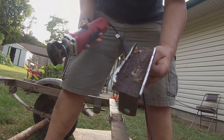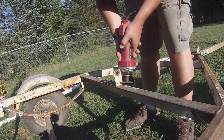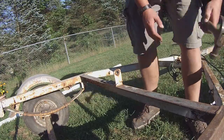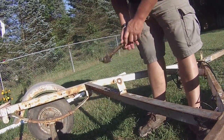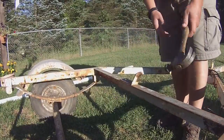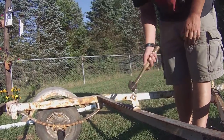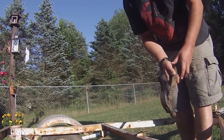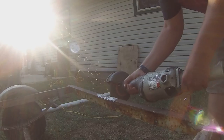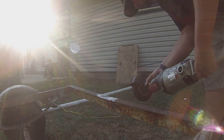This is showing cutting off the other brackets. It was a long process of getting everything ready for paint - sanding it down, getting everything nice and smooth, and grinding it down.